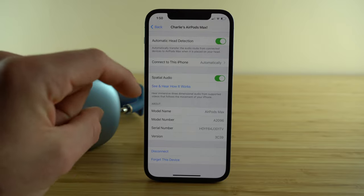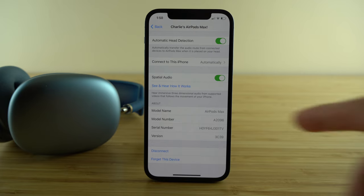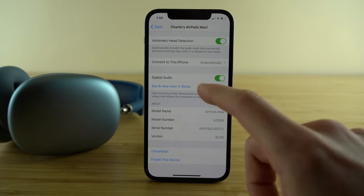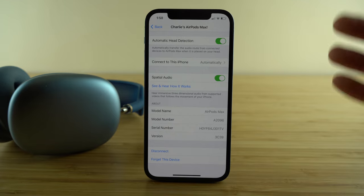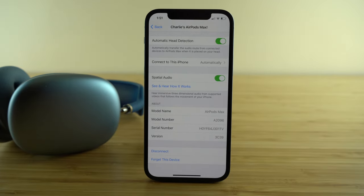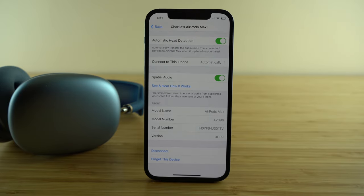Beneath that we have spatial audio — an incredible feature on the AirPods Max. It allows you to hear immersive three-dimensional audio from any video that supports spatial audio, following the movement of your iPhone. You can click 'see and hear how it works' for a demo. If you have Apple TV, almost all movies and shows there are supported, and it's a truly great experience.